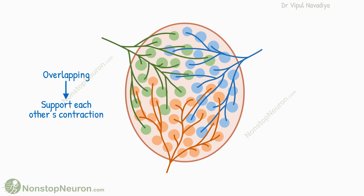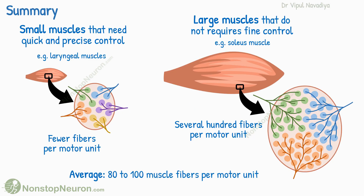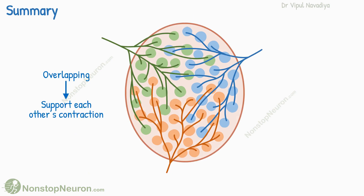In summary, a motor unit is a group of all the muscle fibers supplied by the same neuron. The number of fibers in a motor unit depends on how much precision is needed in the movement of that muscle. And fibers from neighboring motor units overlap with each other to support each other's contraction.